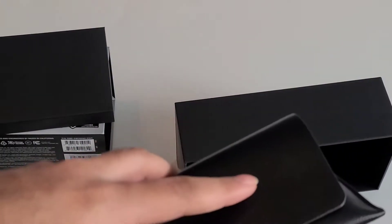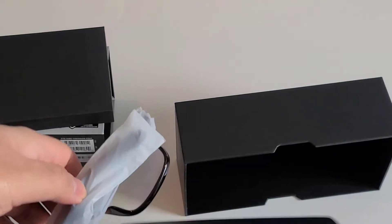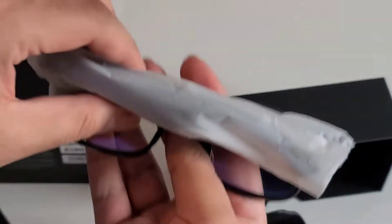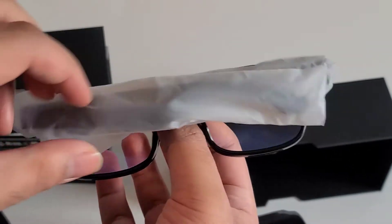You can get around five hours of charge on these, depending on usage. And when you fold them like this, they go into standby mode or sleep mode.